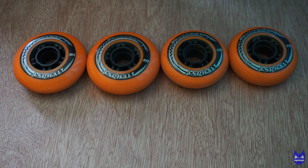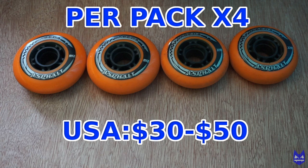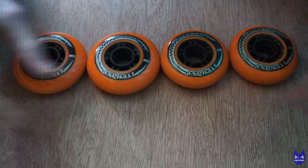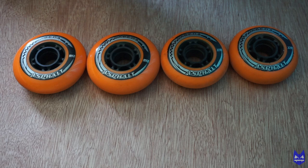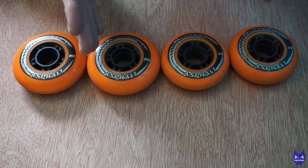The next topic I want to get into is the cost of these wheels. For a pack of four wheels, they range between 25 to 40 pounds in the UK and between 30 and 50 dollars in the US. You can also buy in bulk — a full set of eight wheels for 80 pounds in the UK or 90 to 100 dollars in the US. These wheels aren't cheap but they're also not overly expensive. They're medium-priced wheels — you'll pay the same amount for the Levada Grippers, which are the indoor equivalent.